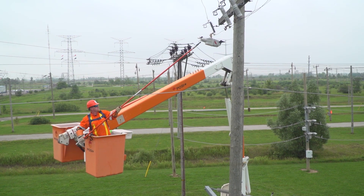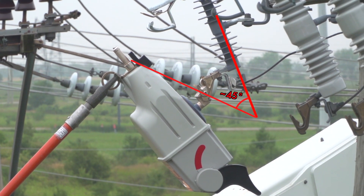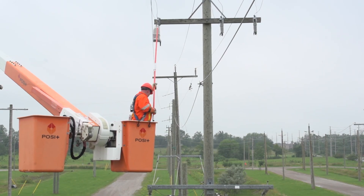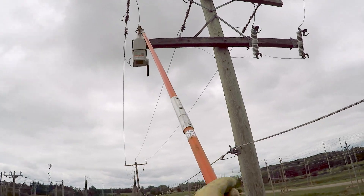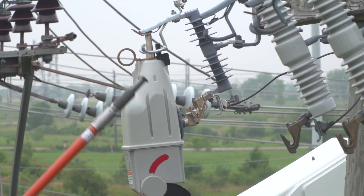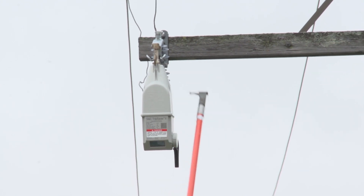Then, swing the TripSaver 2 unit to within approximately 45 degrees of the fully closed position. While firmly gripping the hot stick, drive the TripSaver 2 device closed with forward force. To avoid bounce back, maintain the forward force until the device properly closes and latches into the cutout mounting. Disengage the prong from the pull ring, taking care to avoid pulling open the TripSaver 2 recloser.